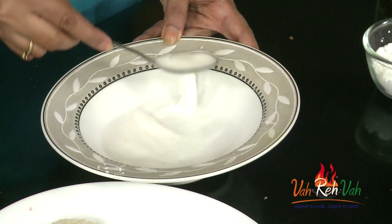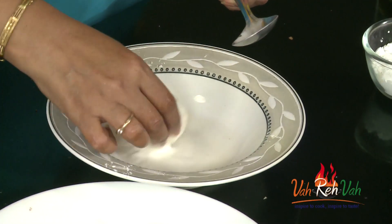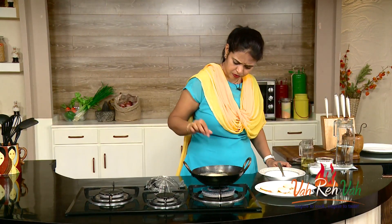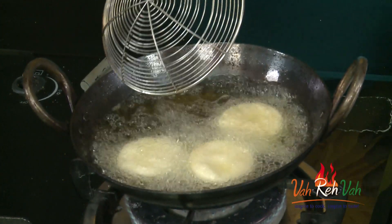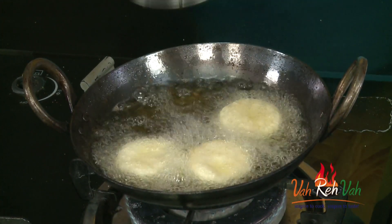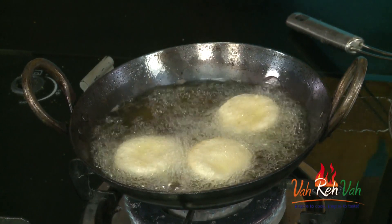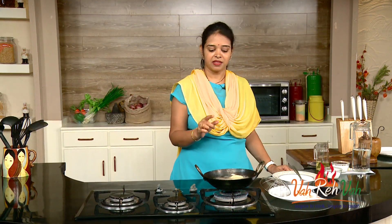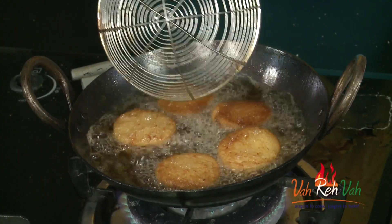The slurry is ready — you can see a nice thin consistency. Now take one bread, coat it, dip it in the slurry, and put it in the oil. Deep fry this until you get a nice golden color on both sides. Don't fry on high flame — we want the chicken to cook too, so fry on a slow flame and you will get an excellent result.